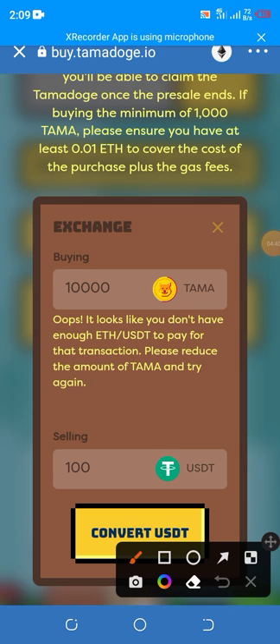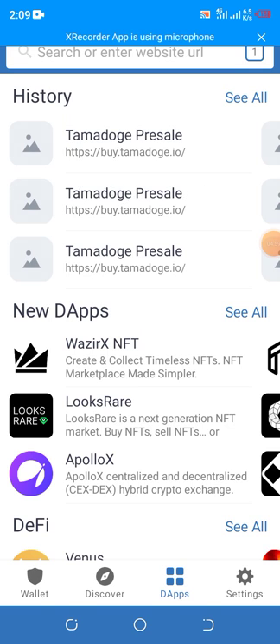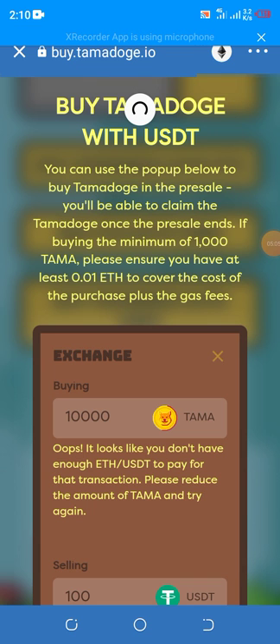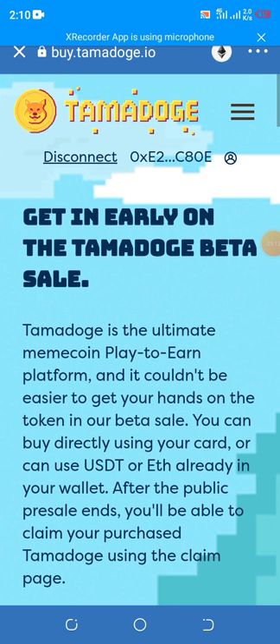Once you have enough funds, just click 'Purchase'. When you're done purchasing, go back and secure your wallet. When done, refresh the page and press 'Disconnect' — it's now disconnected. Whenever you want to purchase again, reconnect your wallet. That's it for this video.